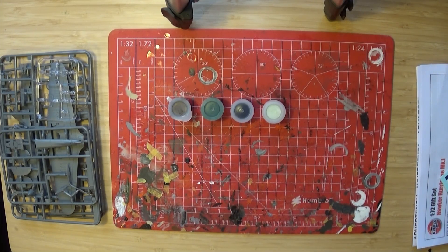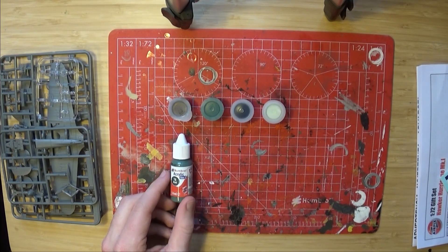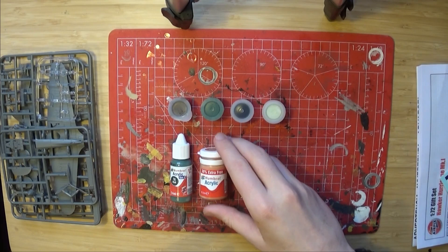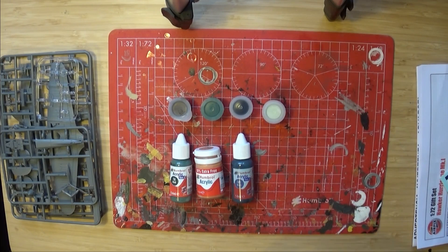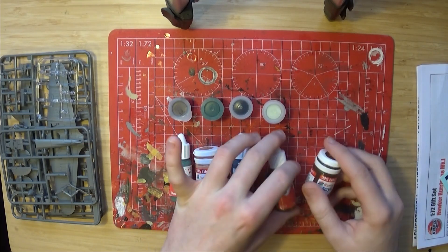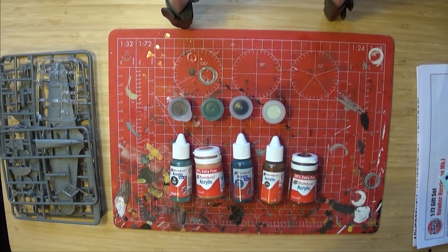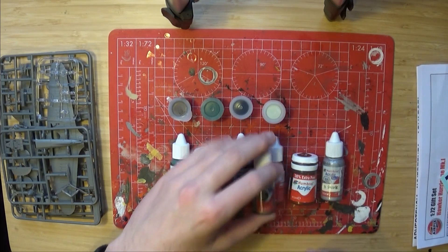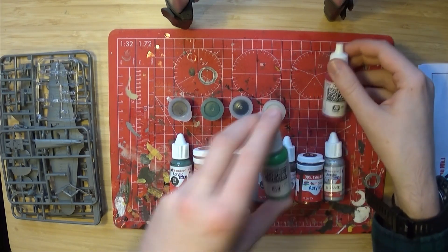First up are some paints. These are of course the ones supplied in the box and they're all you really need. However, to enhance the model a bit more, I would suggest 78 Humbrol Cockpit Green, 61 Flesh Acrylic — these are all acrylic — 96 RAF Blue. Not sure which one I'll end up with, but 171 and/or 12 Metallic, I believe Copper and Antique Bronze, number 11 Silver, and number 53 Gunmetal.